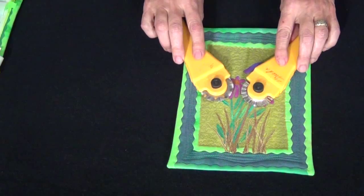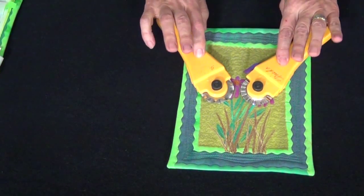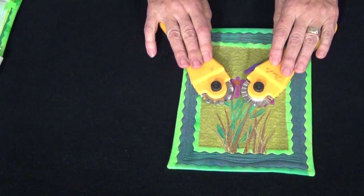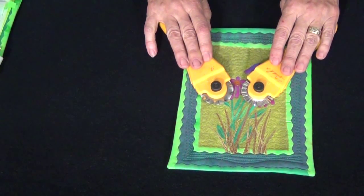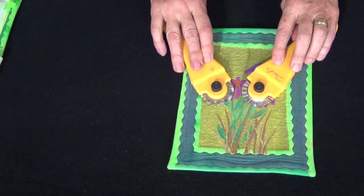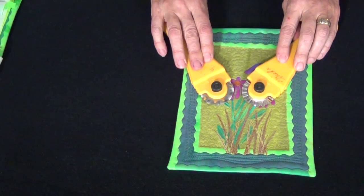Both of these are 45 millimeter blades that will fit in 45 millimeter rotary handles. It doesn't matter the brand of the blade or the brand of the handle. You can get these in the scrapbooking section at the fabric store, or Laura and I both sell them on our websites.